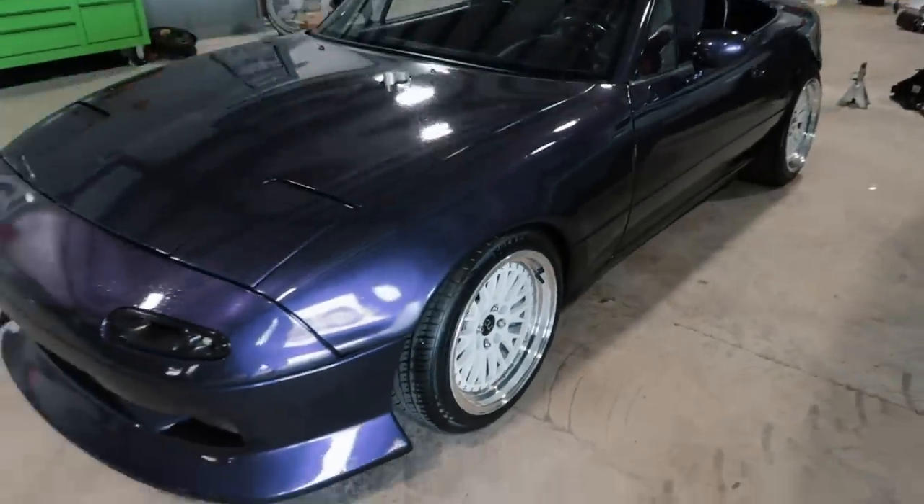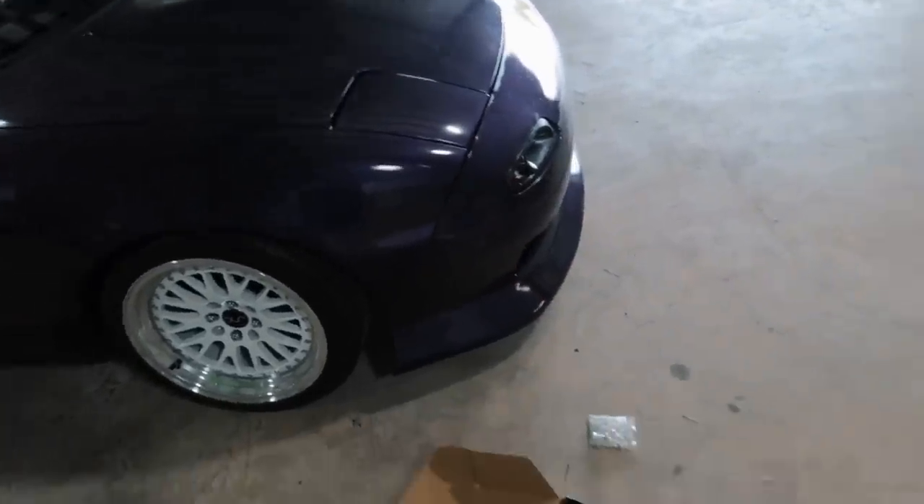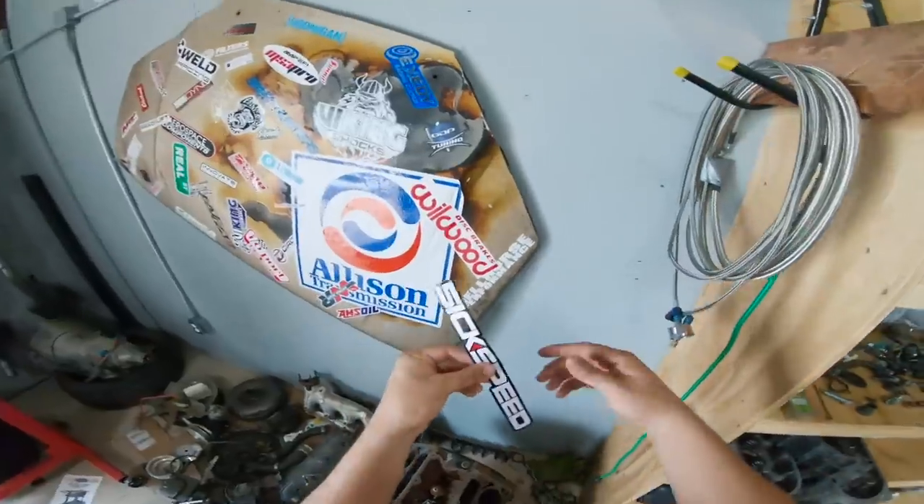Meep looks like a miniature RX-7. If you guys have a Miata, literally just go on eBay — you can find all this stuff for super cheap. It's not expensive at all and definitely worth it. Under $200 and the whole entire car looks completely different. Pretty sweet.